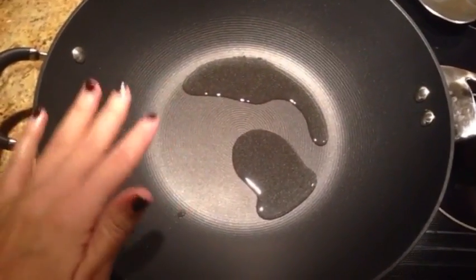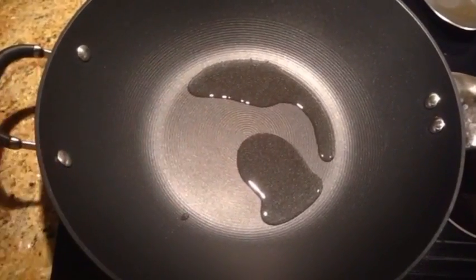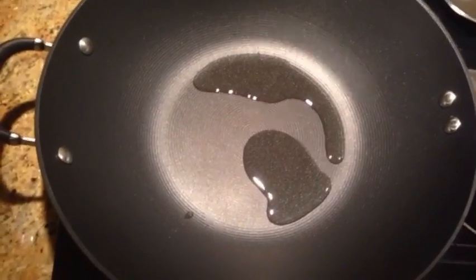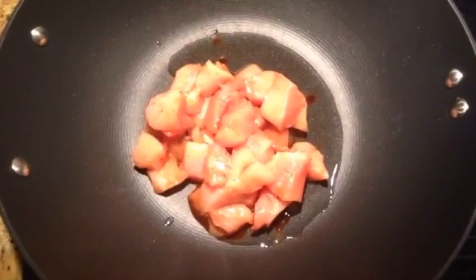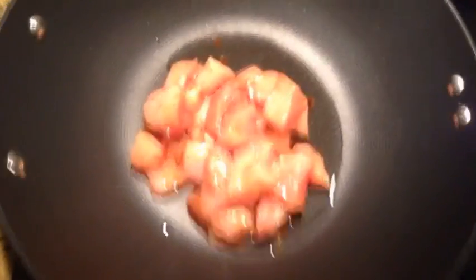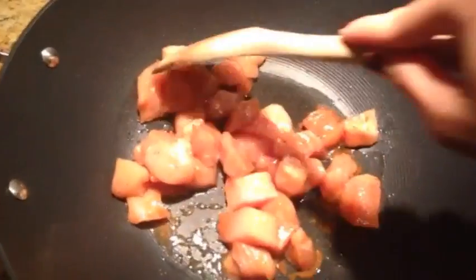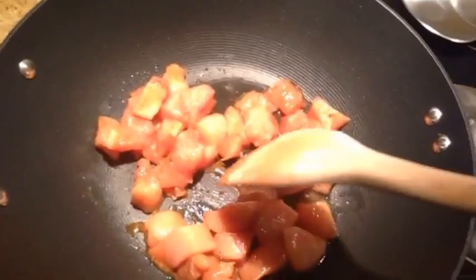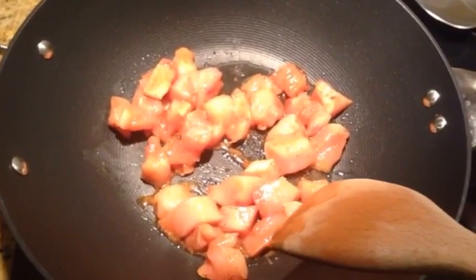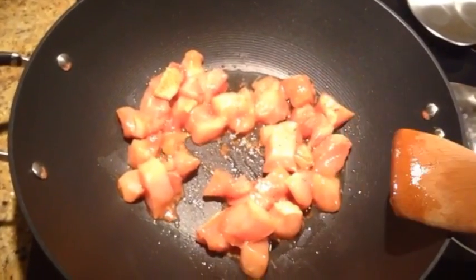Okay guys, so I have my wok here ready to go. I have about two tablespoons of vegetable oil in it cooking at about medium-high temperature. I am going to add my chicken. We just want this to cook until it gets completely browned, so we will give it a few minutes and keep stirring it around. You don't want some pieces getting more cooked than others. We will be back in just a moment.